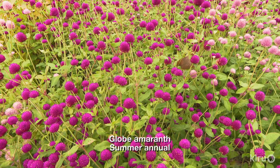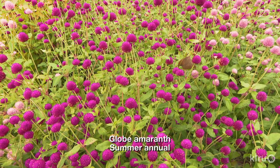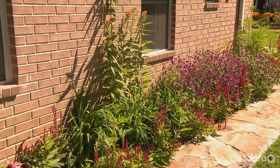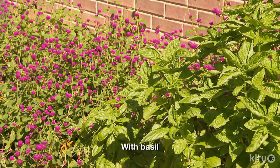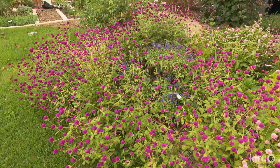Our plant this week is warm weather globe amaranth, which is simple to start from seed. You can also find them in six packs, or better yet, flats at local nurseries. Globe amaranth is stunning when planted in massive swaths, if you have the space, but resist the urge to plant each one too close together. Individual plants look small and lanky when young, but each one will fill in to about 12 to 18 inches wide and equally as tall.